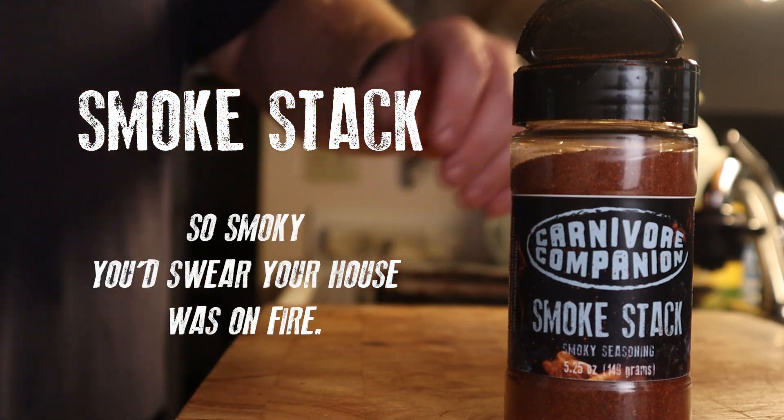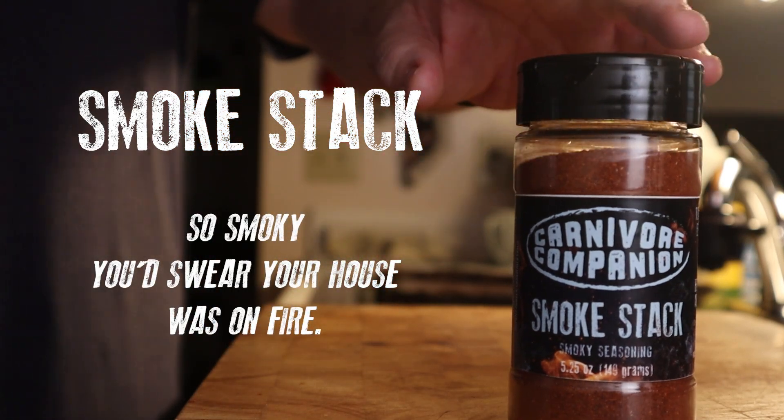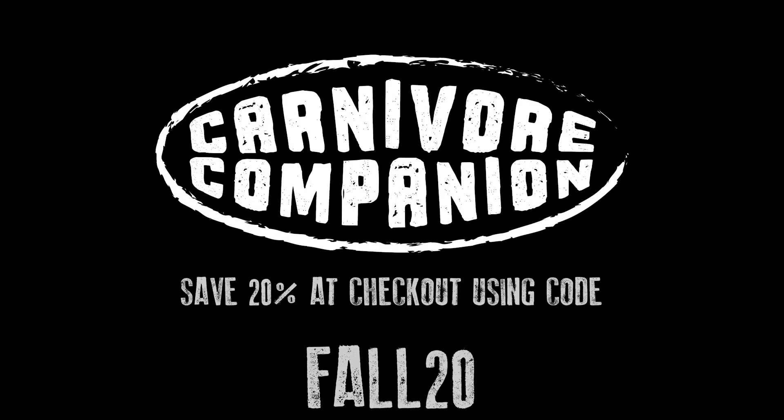Smokestack. So smoky, you'd swear your house was on fire. Save 20% on your entire order for the month of November using Fall20 at checkout. Link below.